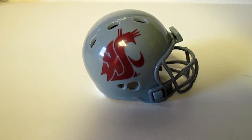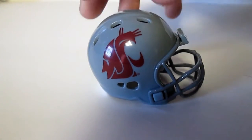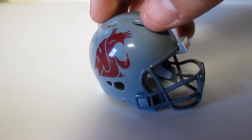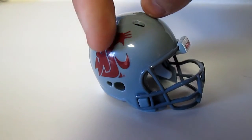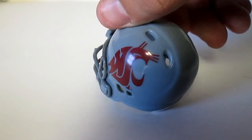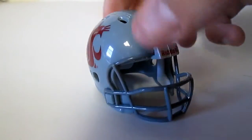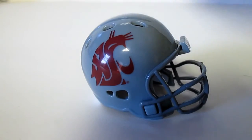Washington State. I'm not sure what their normal helmet is — I guess this is it because I don't really follow Washington. But glossy helmet, gray and red. And that's Washington State.